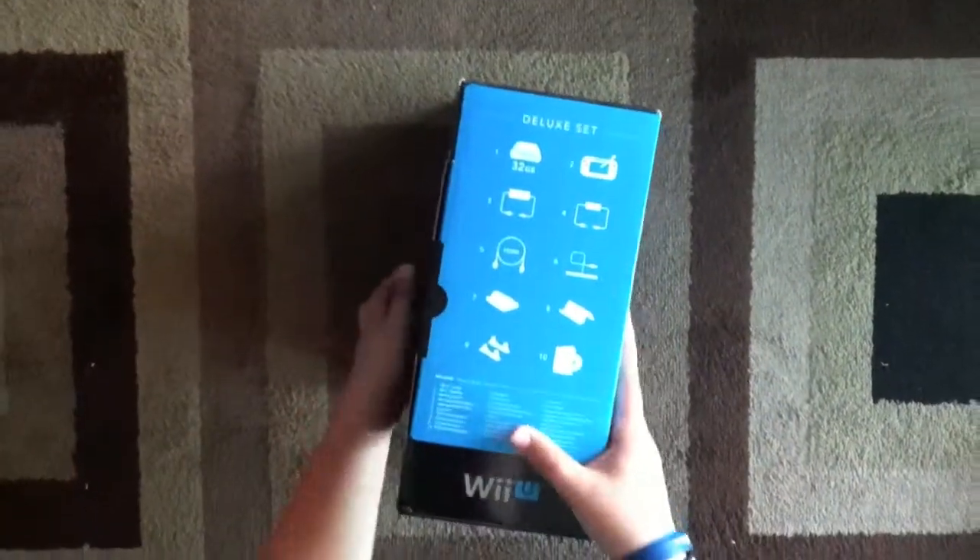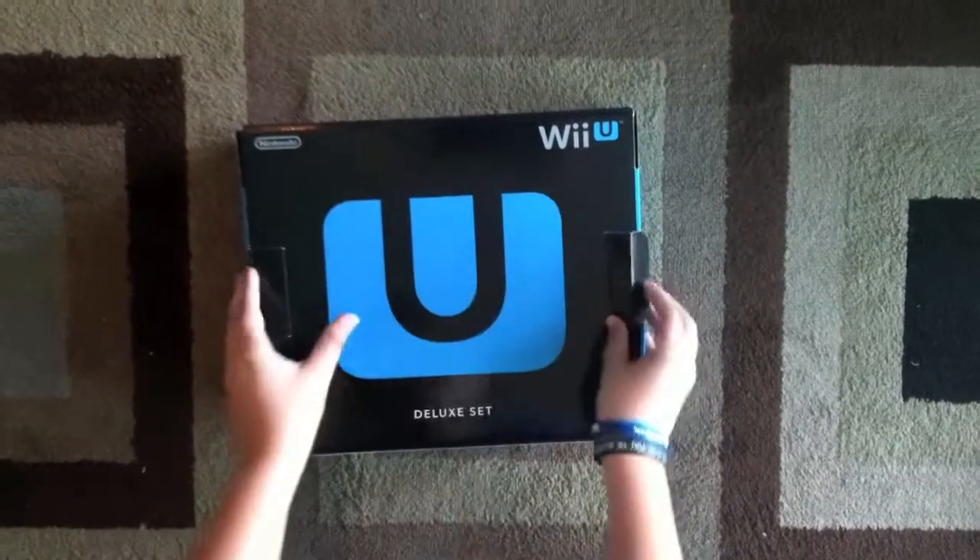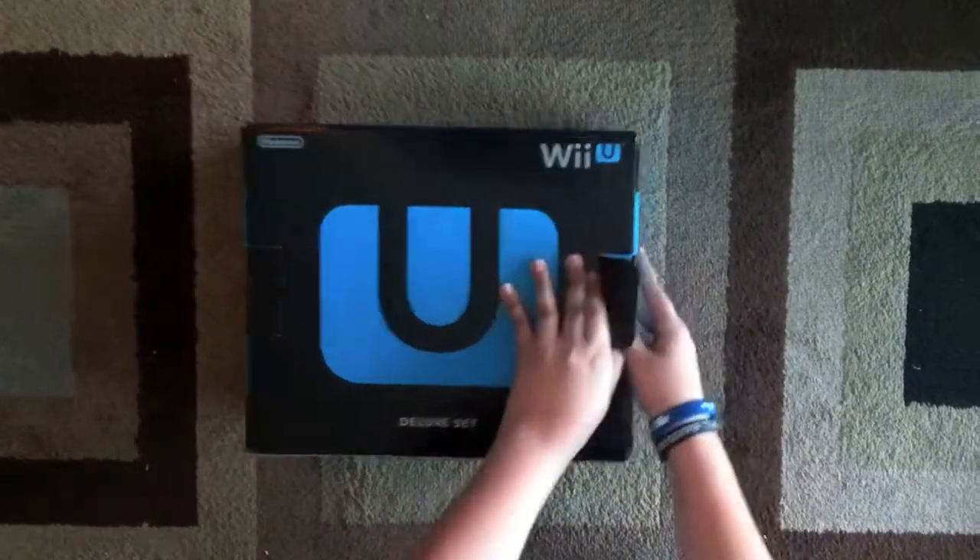Hello fellow gamers, I am Reo the Gamers and I don't have a catchphrase. This is my unboxing of the Wii U. I recorded this maybe two hours before I broke my arm, so luckily I recorded it.